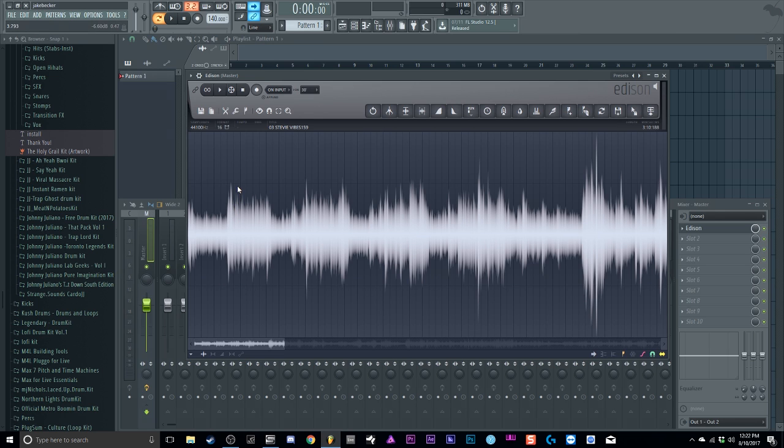Then I just like to count to eight — one, two, three, four, five, six, seven, eight — and I'll loop that. If it sounds good I use that as a sample, or I might go to sixteen bars. It's either eight or sixteen, that's my philosophy. So I'll start counting: two, three, four, five, six, seven, eight, one, two, three, four, five, six, seven, eight. I'm gonna take this section and loop it to make sure it's perfect.